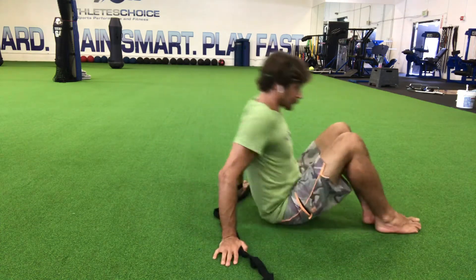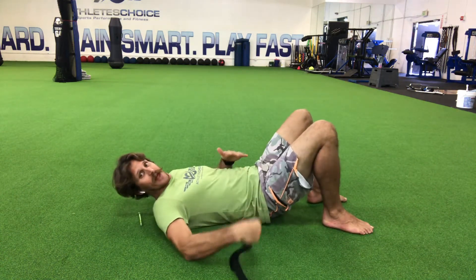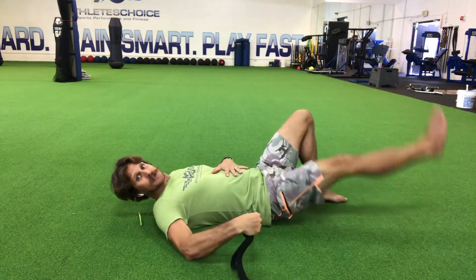I usually show this with a strap underneath your back. We're thinking about that rib cage staying down, that back staying flat to make sure that that strap isn't going anywhere.